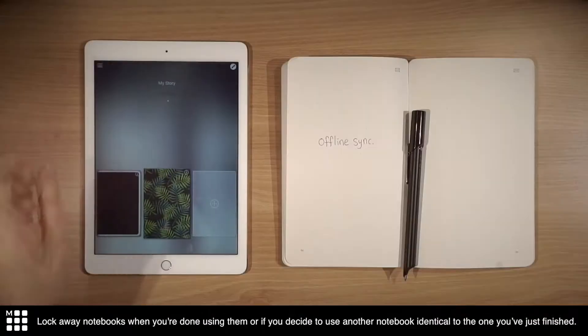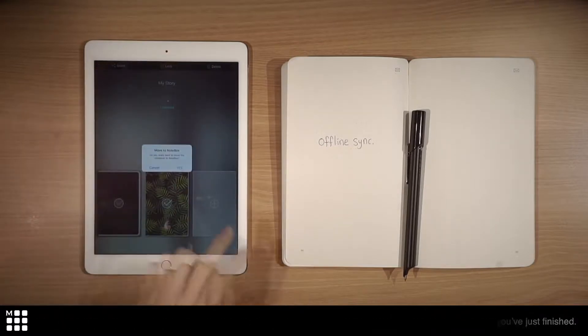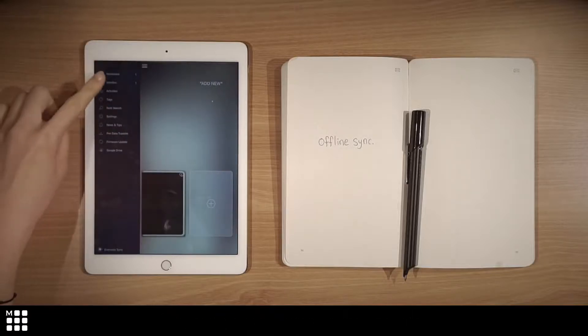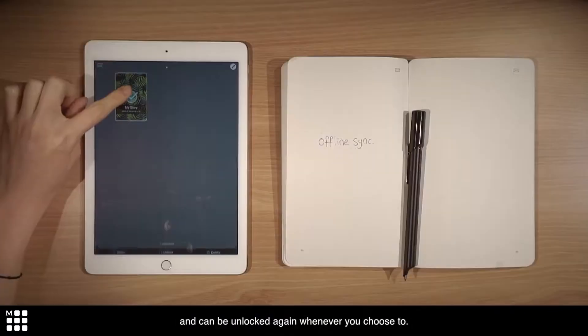Lock away notebooks when you're done using them, or if you decide to use another notebook identical to the one you've just finished. This prevents your notes from overlapping in the application. All your locked notebooks are saved to your notebook and can be unlocked again whenever you choose to.